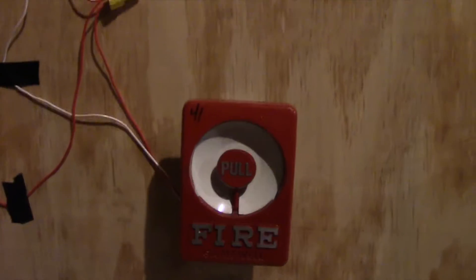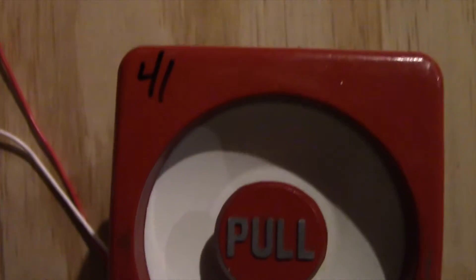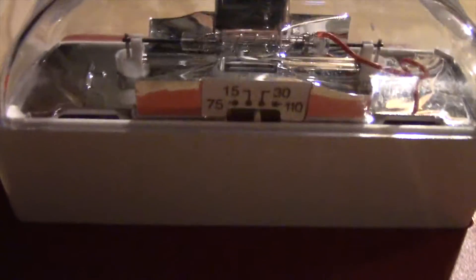Right there we have my Gamewell Century. I don't know what's up with the camera and the brightness. Up here we've got my Wheelock RSS remote strobe. That is set on 30 candela.